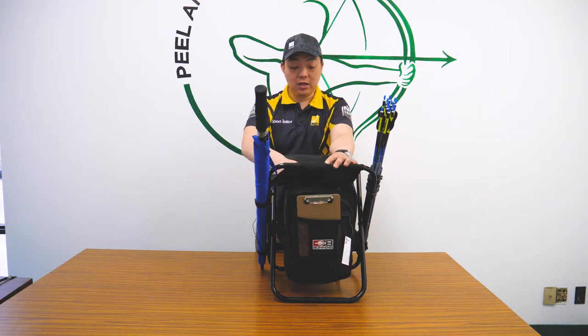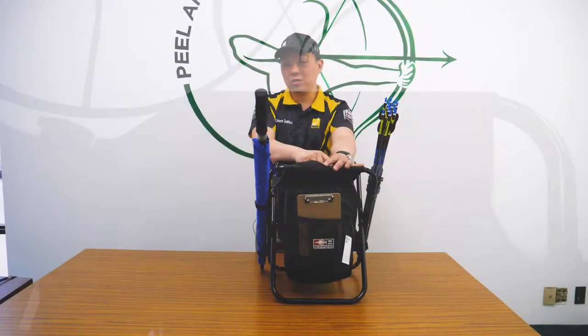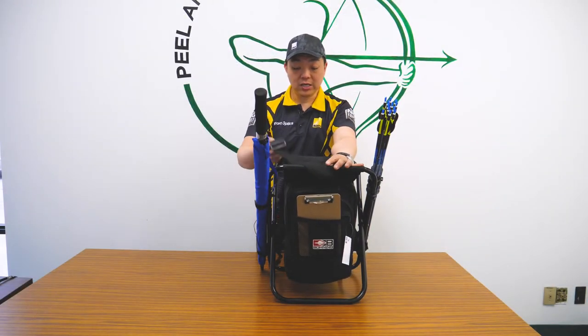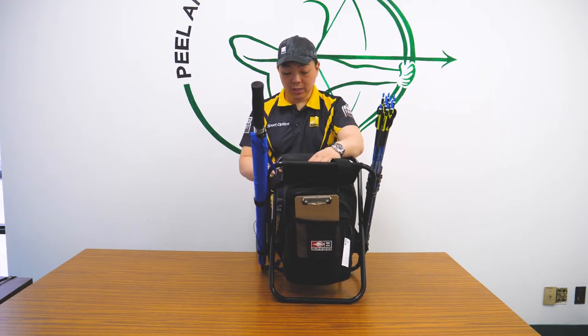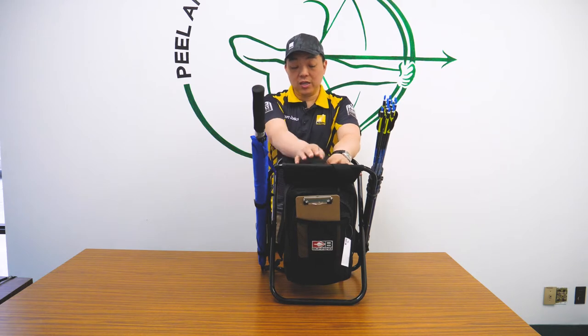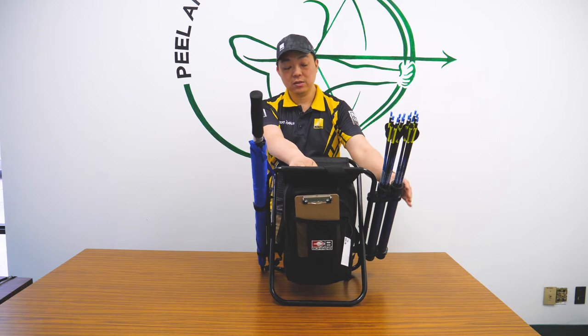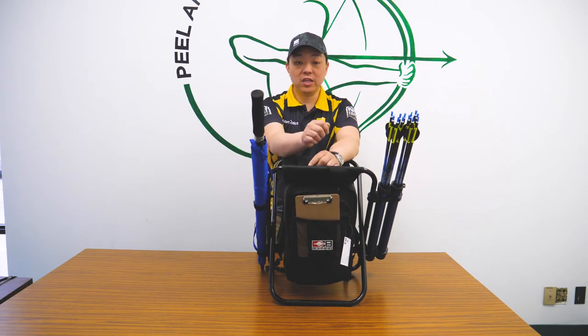The chair itself, with all chairs of this caliber, is going to have the padded seat. The weight restriction on this chair is about 285 pounds. It has padded shoulder straps and it also has another shoulder strap on top. The difference between this chair and other Boning chairs they sell is this one comes with the arrow tube that swings in and out and also has the velcro straps for the umbrella.